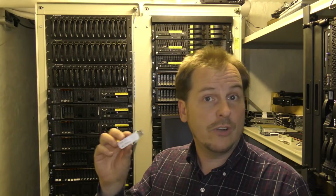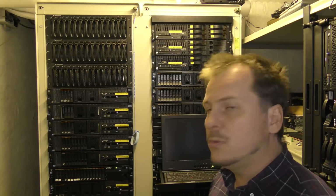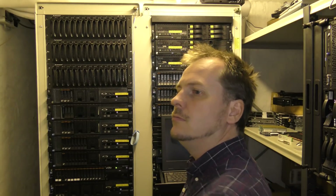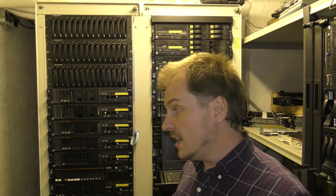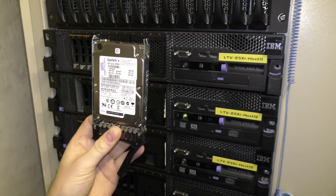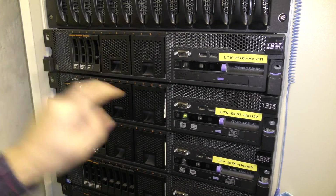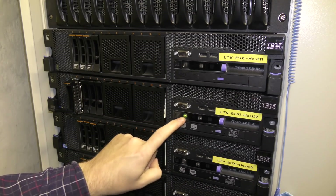I need to find a disk because we're gonna be installing on a regular disk — 146 gigabytes. This one is a predictive failure, so we're not gonna take that one. Found a disk drive — this is just a 146 gigabyte 15K SAS drive — so we're gonna pop that in right there.